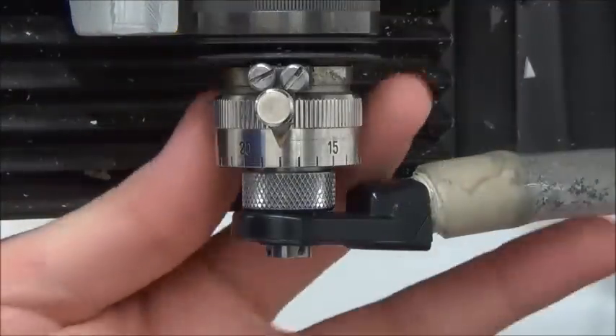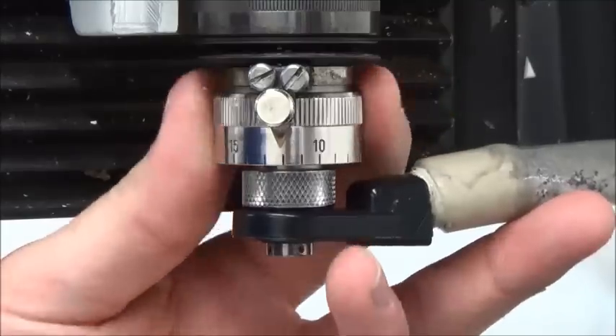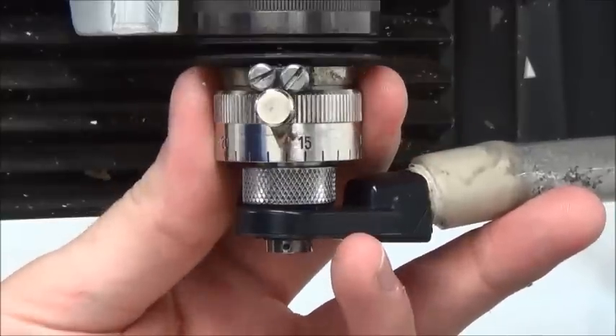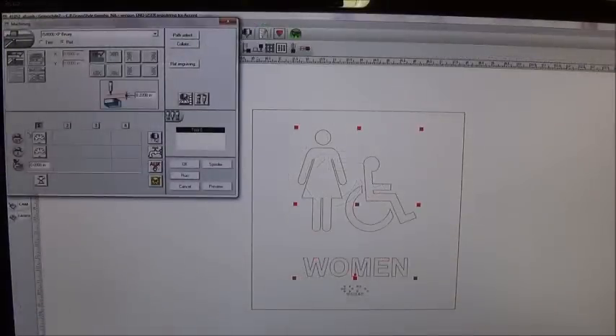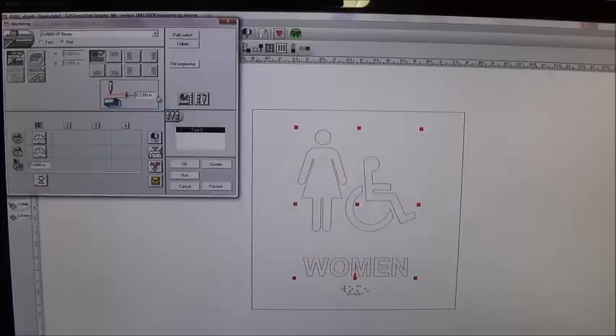Send the machine to the home position by pressing the X button. You can now dial the micrometer 42 clicks past zero and leave it there for the whole job. With the GravaStyle 7 software, select all of the letters and numbers you will be cutting out with the profile letter cutter. Adjust your settings in the machining window. For applied copy, we use 1.5 inches per second XY speed and 1 inch per second Z speed. Set the lift to 0.2 inches and run 2 passes. The second pass will clean up the cut and make it look much better.